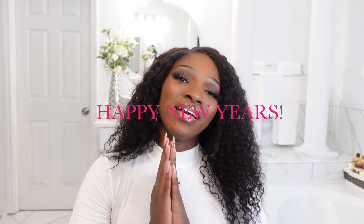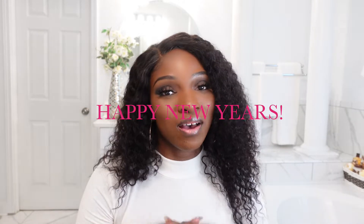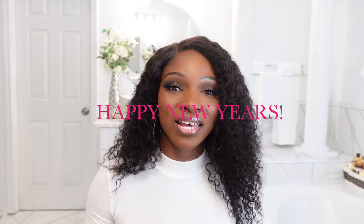Hey you guys, welcome back to my channel, it's Sugar and Twinette. I want to say happy New Year's — this is going to be the first video of 2022 that I'm posting on my channel, and it's going to be a hair review of this beautiful wig that I purchased from Beauty Forever. Before I get to the video, go ahead and hit the subscribe button and make sure your bell is turned on so you don't miss any uploads.